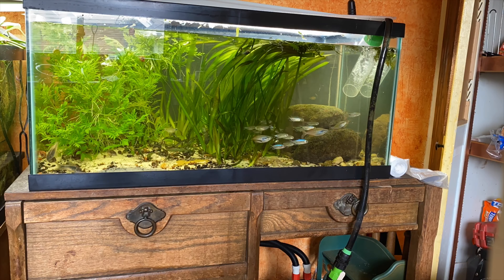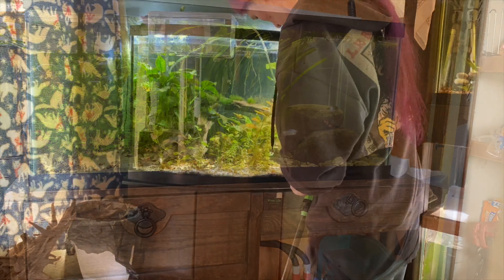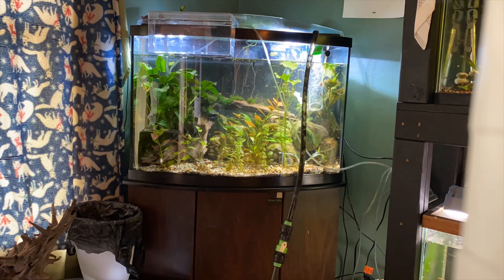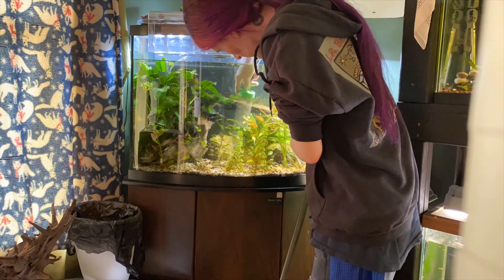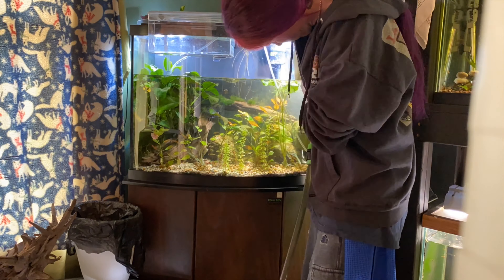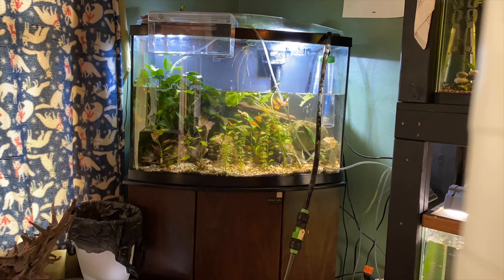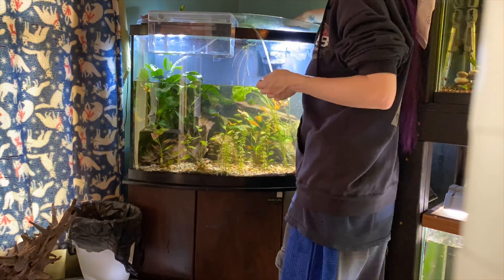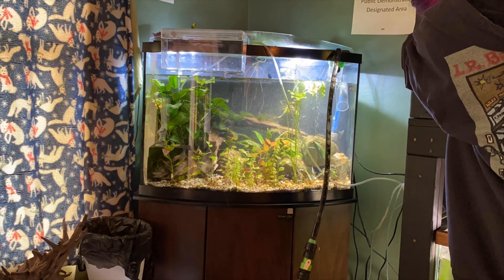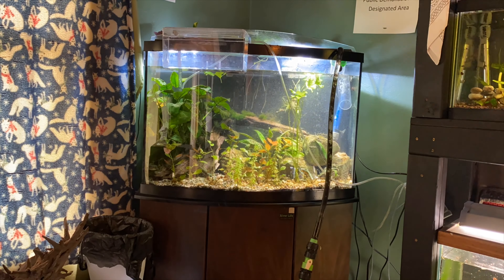Next fish tank - I gotta work on the 36 gallon because it's got the algae. We're gonna do a big water change and try to get all this algae out. There's no way I'm getting all of it, but that big anubias on the right is covered in algae so I'm pulling that, breaking it into a bunch of different pieces, and putting it in the pleco tank so they can clean off what I didn't get.